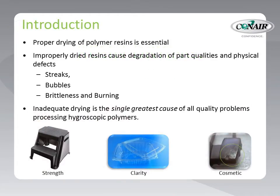Proper drying is essential to assure the best possible appearance and performance of the plastic product being produced. Improperly dried resin can allow product degradation and physical defects to occur — defects like streaks, bubbles, brittleness, and even burning while being processed are likely if the material is not thoroughly dried. In fact, inadequate drying has been found to be the number one cause of all quality problems when processing resins that have the ability to absorb moisture.